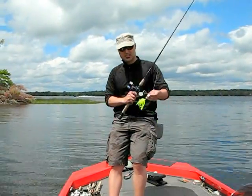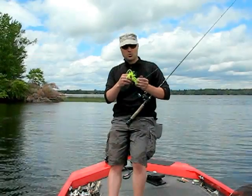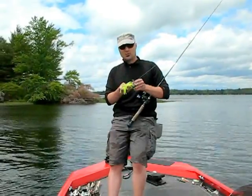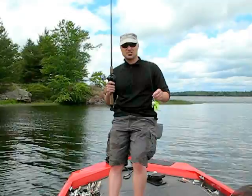Another neat little feature: cast them out in a little bit deeper water when fishing's a little slow, just let it sink. It'll sink and these two blades will actually helicopter the bait down towards the bottom — that usually entices strikes when the fishing's kind of slow.